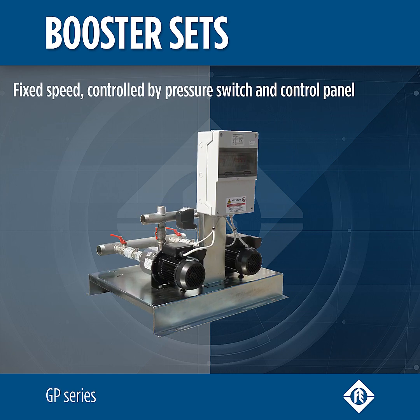The GP series fixed speed booster pump sets are controlled by pressure switch and control panel.